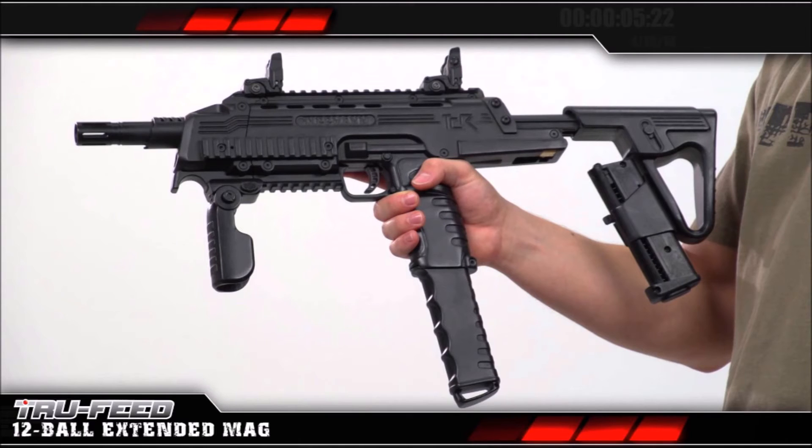It also features a modular stock designed for future upgrades to an air-in-stock design, which is really cool. To me, magfed is meant to be more realistic — that's why you go magfed in the first place, besides how cool it is. An air-in-stock would be really nice, as well as a longer stock, because looking at this one it seems really short — and I'm a pretty short guy.